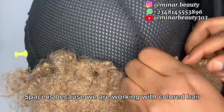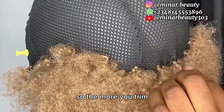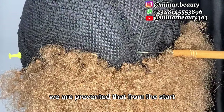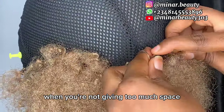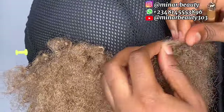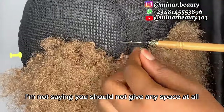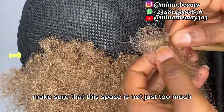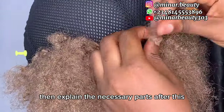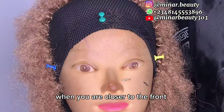The reason why you should not give too much space is, first, we are working with colored hair, and second, this is a low cut wig — so the more you trim, the more the net will show. But if you prevent that by not giving too much space, the net will not be showing and everything will be in place. I'm going to fast-forward some parts and explain the necessary parts.